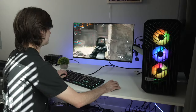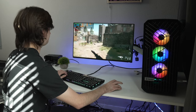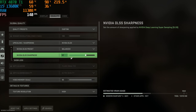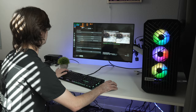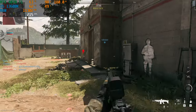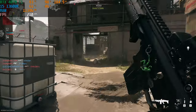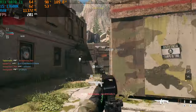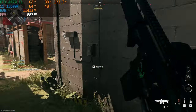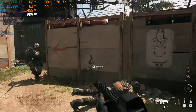Enabling NVIDIA DLSS balanced in Modern Warfare 2 at 1440p, we jump to 200 fps — about a 40–50 fps difference. It feels a lot smoother and the quality still looks very good.